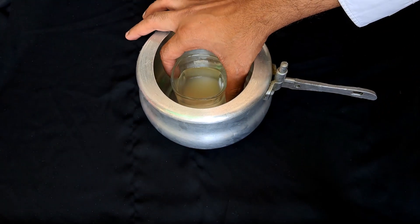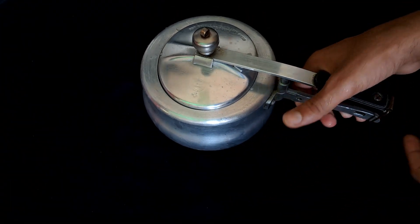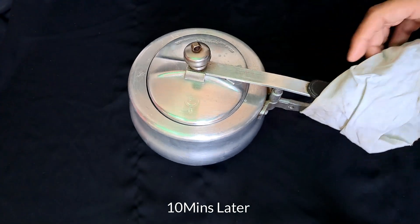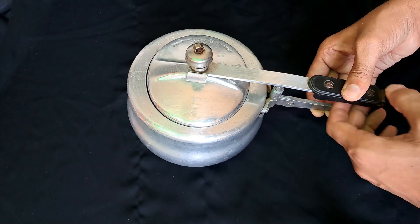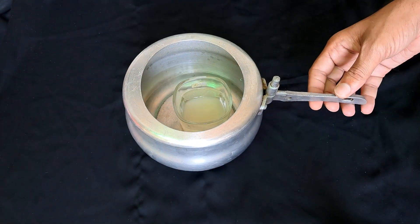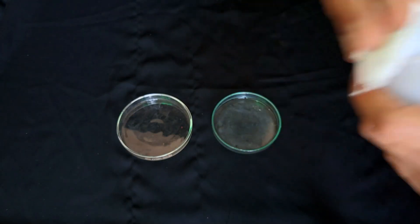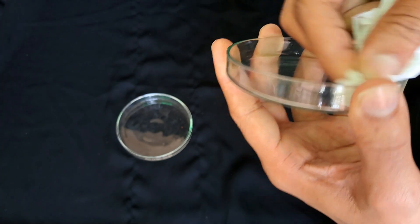Now I will sterilize the solution by autoclave. After 10 minutes, I took out the solution, and before pouring it into the dishes, I cleaned them with rubbing alcohol to avoid any contamination.